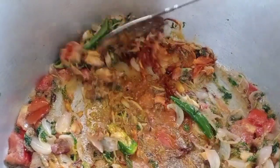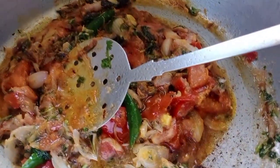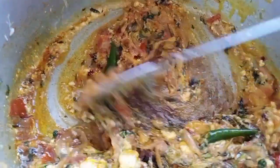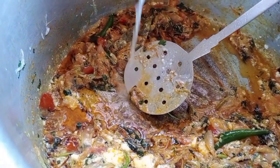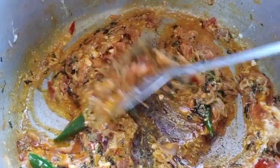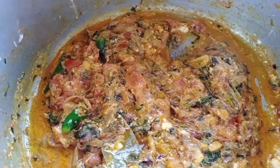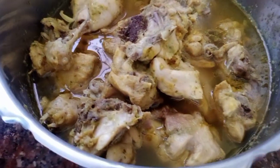When the oil is on top, add 1 tablespoon of oil and 2 tbsp of oil. We will use a little lemon juice. We will cook the chicken and dry the masala juice.